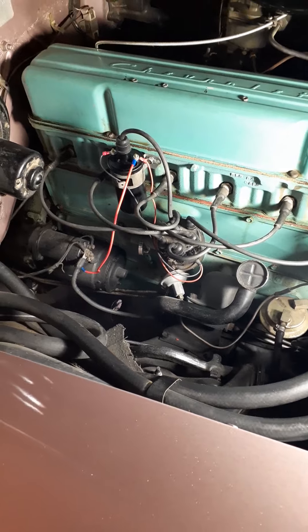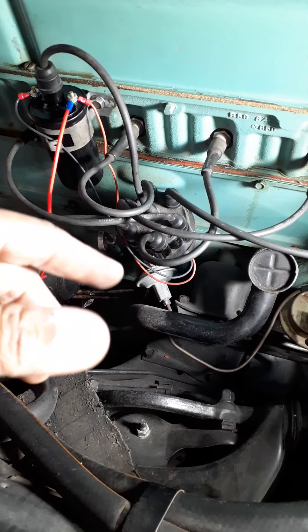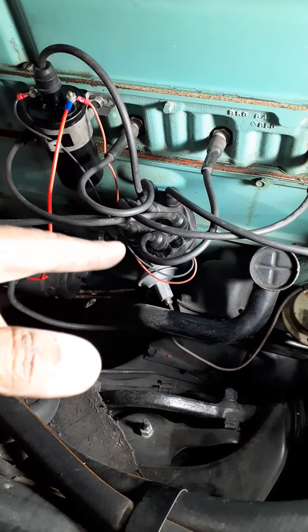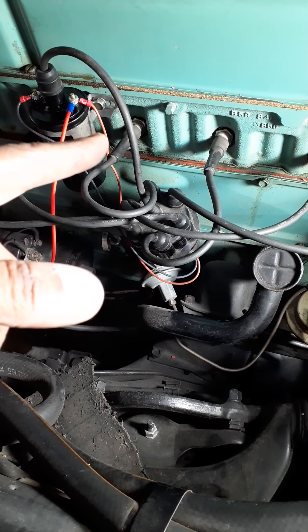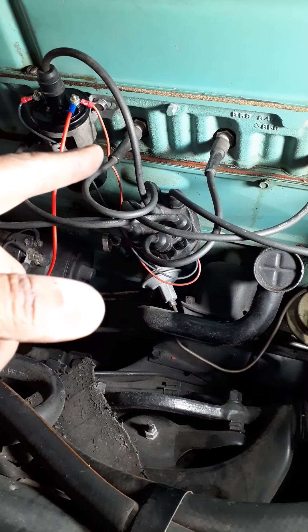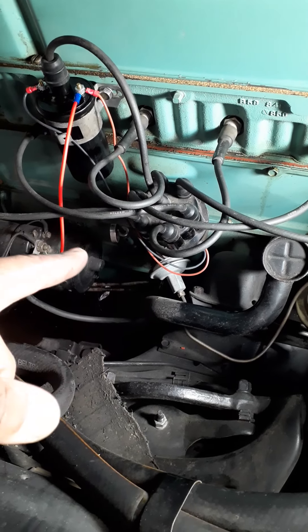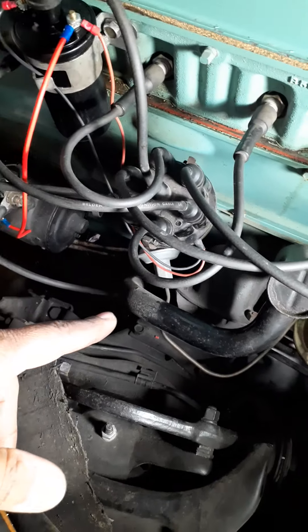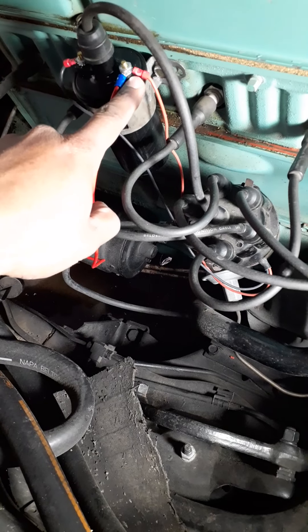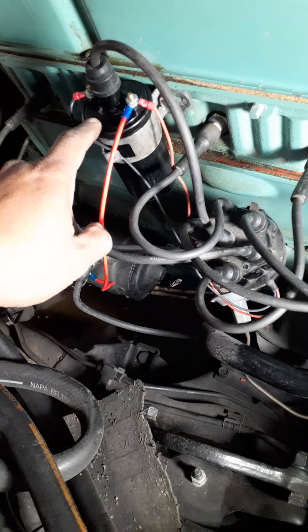I did cheat a little bit — I already put the system in, as you can see, and I started it up and it ran perfect. The wire here that goes to the distributor — some models come with a resistor or something. This one I didn't see come with one, so I didn't need to add that. Other than that, it was a really good setup. I just had to clip the wires and get them inside. This wire is going to the starter — I'll tell you about that later.